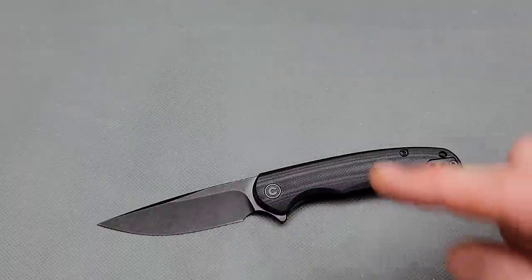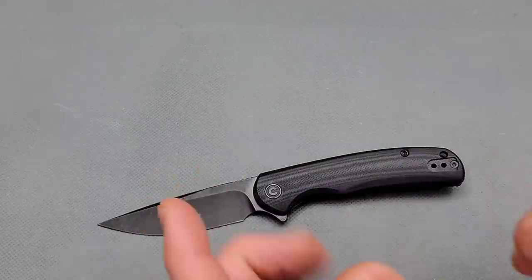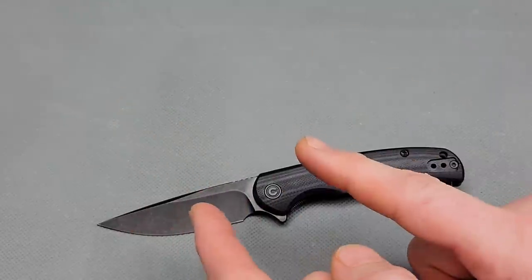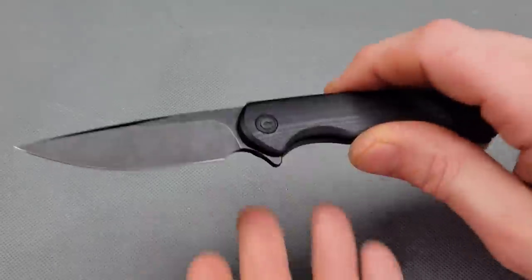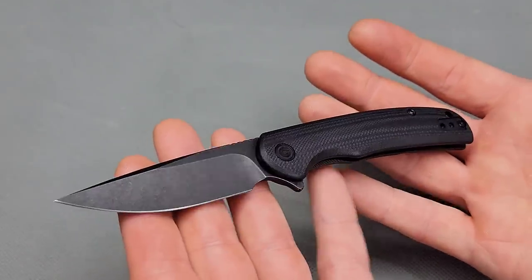Bang! Neves Knives. I'm Jared and we have some brand new Civivi knives including their new button lock and a brand new Wii knife. So first off we have the new Civivi Knox.